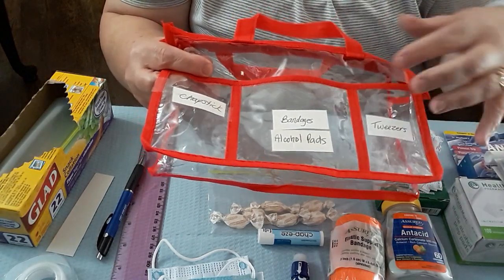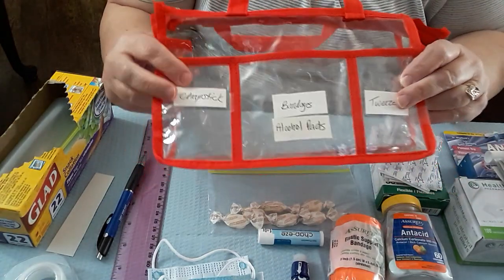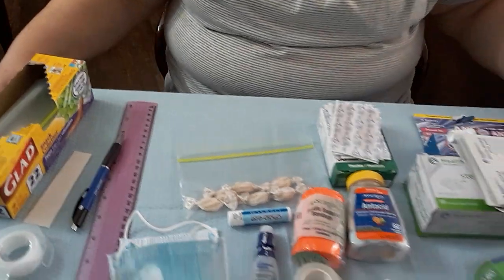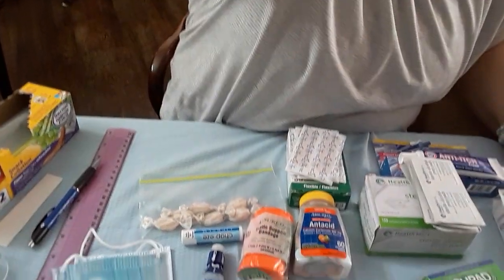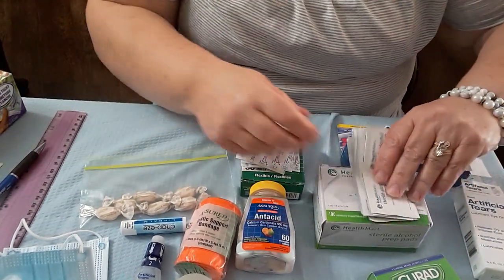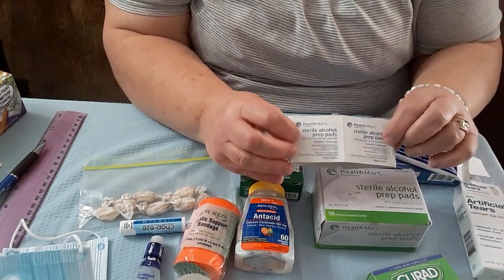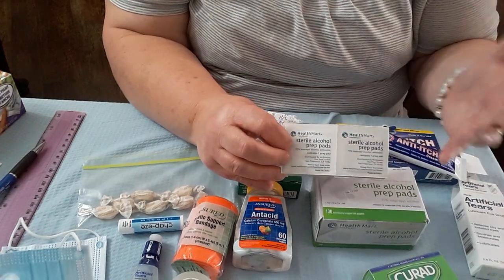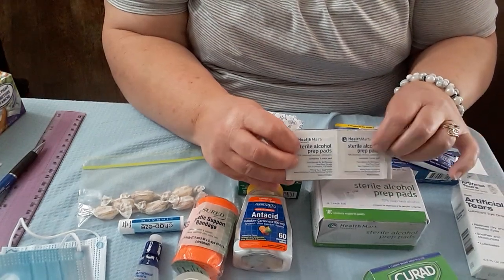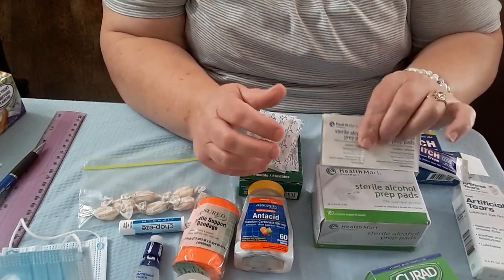I've got a place for tweezers, bandages, alcohol pads, and chapstick. Now I want to show you the things I've got to put in my first aid kit. I've got some sterile alcohol pads — these are the only thing I know of that you cannot get from the Dollar Tree, though they actually may have them. I picked these up at my local drugstore and they cost $1.59 for 100 alcohol pads.